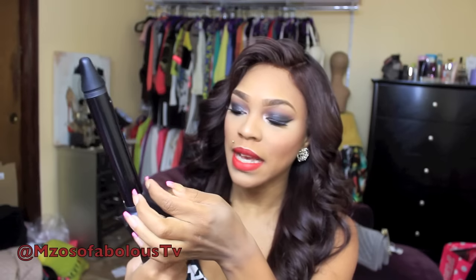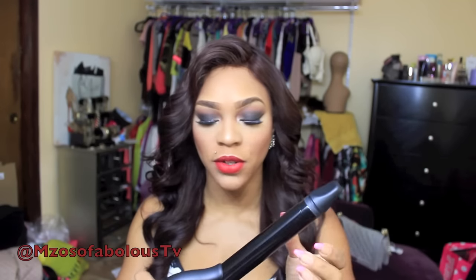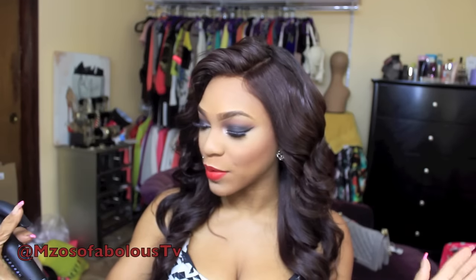The one thing I notice is that the clamp is a little bit looser on the end, so when I'm curling the ends, they just kind of slip out. It's not really a problem — I just have to slide the hair up a little bit so it doesn't slip out of the barrel. But it is really, really nice. Absolutely love it.